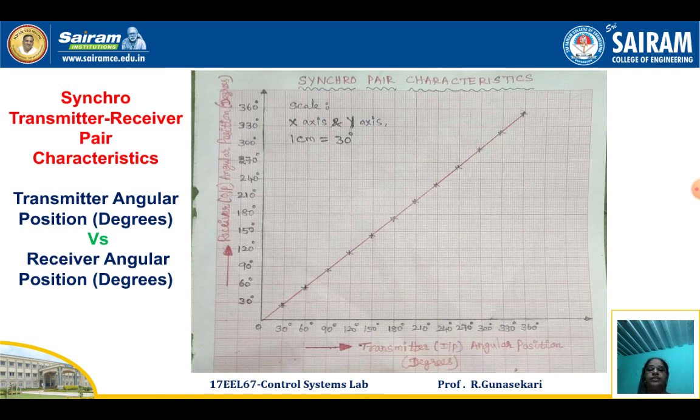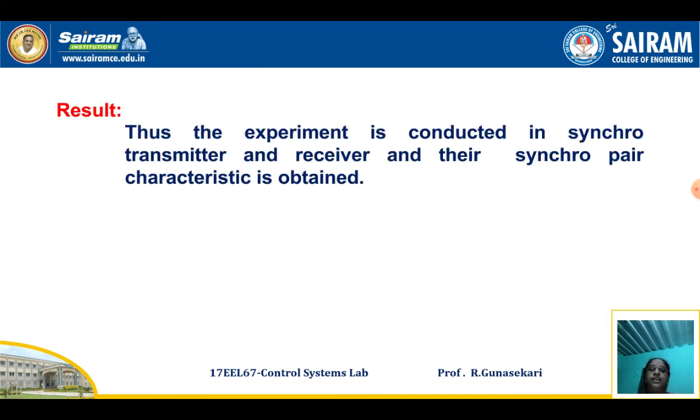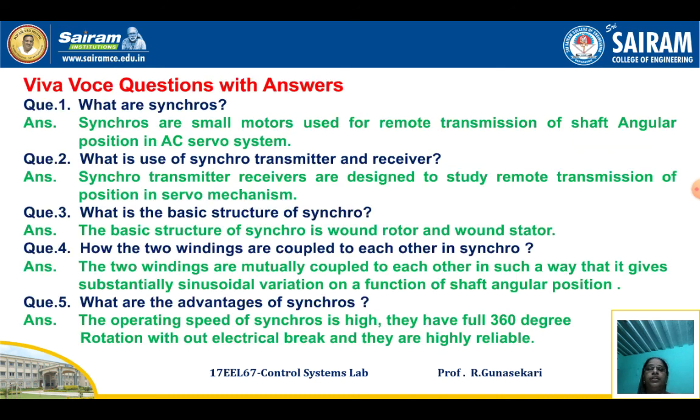The result: the experiment is conducted using a single Synchro Transmitter and the single Transmitter Receiver Pair Characteristics are obtained. Finally, there are Viva questions with answers. Questions include: What is a synchro? What is the use of a Synchro Transmitter and Receiver? What is the basic structure of a synchro? And how are the two windings coupled to each other in a synchro?